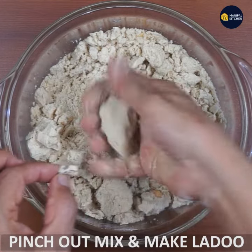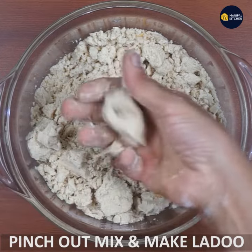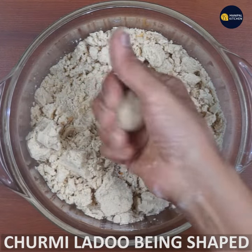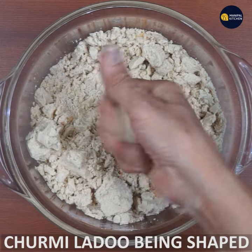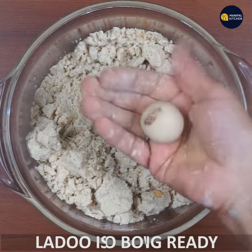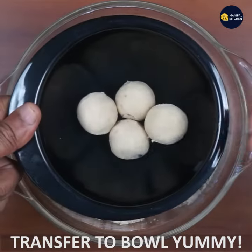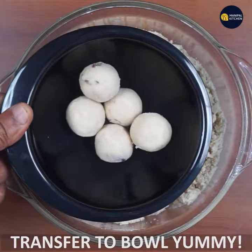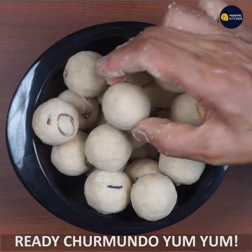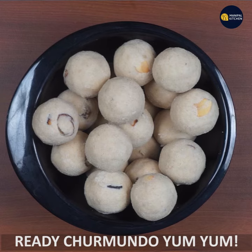Then cut the rolls in a small round shape. The rolls are already cut. Subscribe to my channel and I'll see you in the next video.